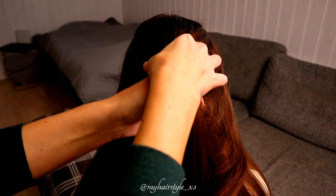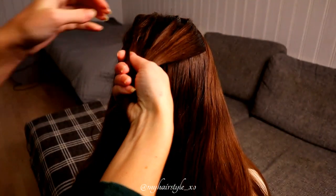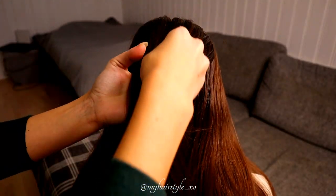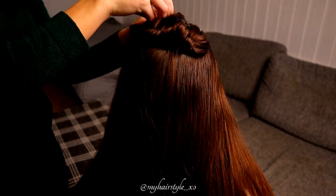Start by taking a hair piece for the flower braid. Simply use the elastic to secure this piece together, then put it away.